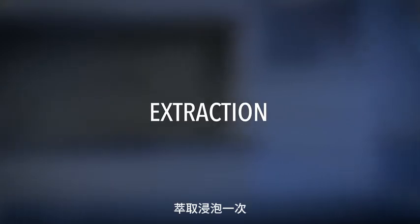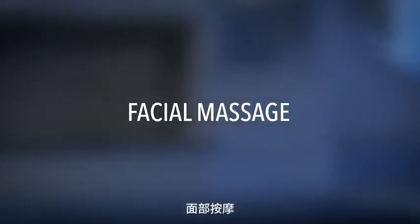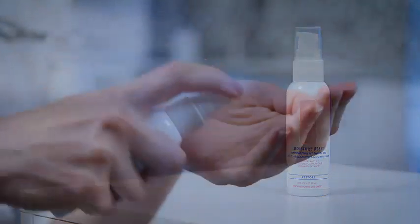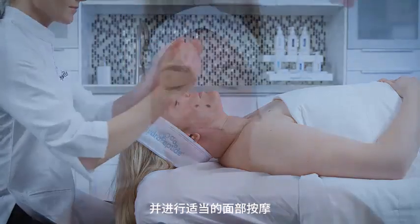Extraction. Soak one pre-treated pad with toner of choice and apply to areas of extraction. Facial massage. Moisture reset.